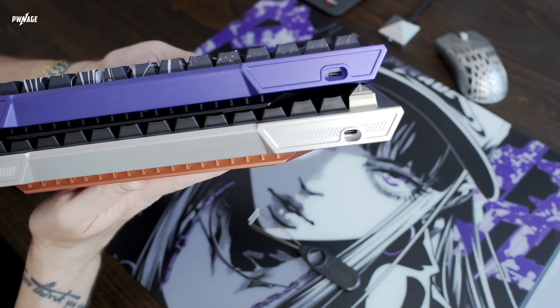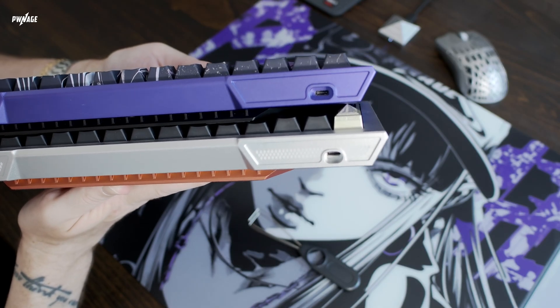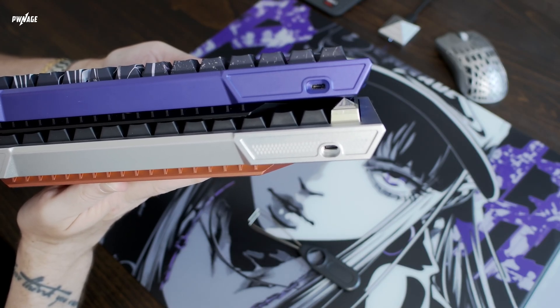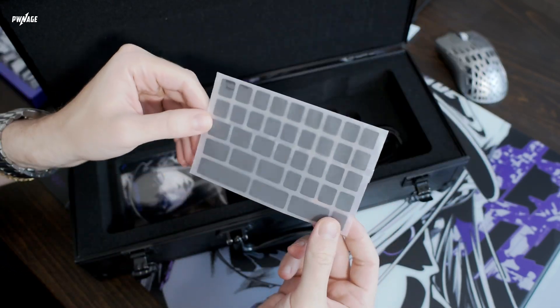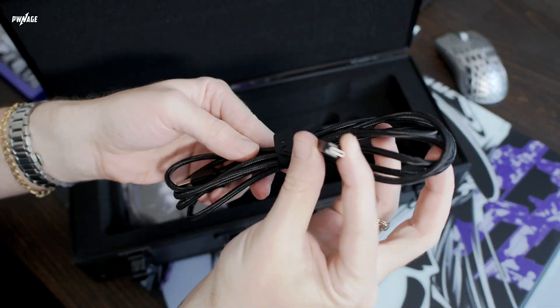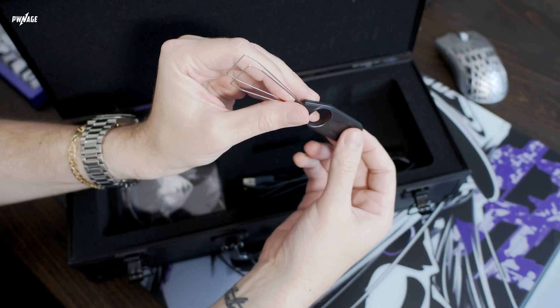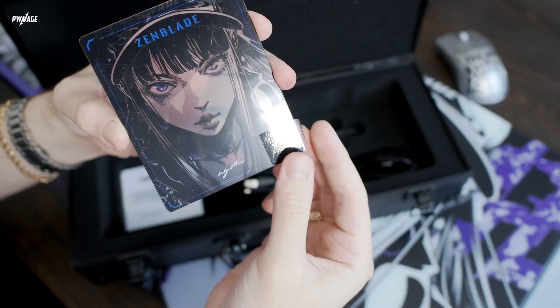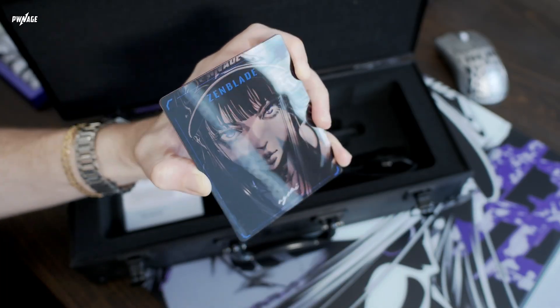We listened to community feedback and enlarged the USB-C port area so now you can fit an even wider variety of third-party cables — no more cable compatibility headaches. For those who appreciate a premium unboxing experience, the Naomi Edition ZenBlade V2 ships in our premium briefcase-style packaging, complete with a limited edition card. The standard V2 model comes in our regular high-quality box but still includes a keycap puller, cable, and our ultra custom grips.